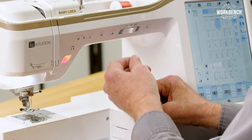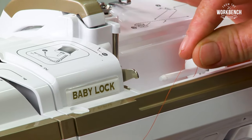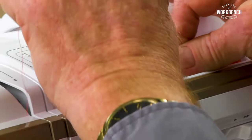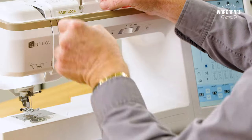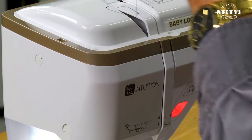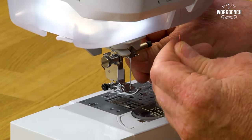I'll raise my presser foot, and I always like to hold a little bit of pressure when I go through my threading areas with my two fingers on the right side, then come up, come around the top, come down, and then you'll go up into your take-up lever, come down in a downstroke, and position in number six down here.